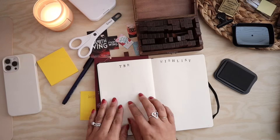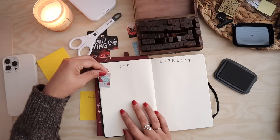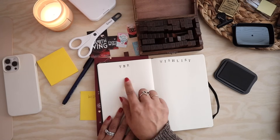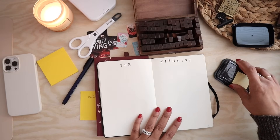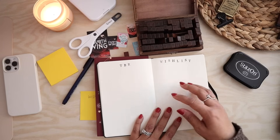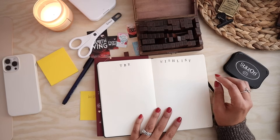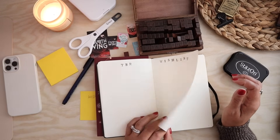My TBR list is going to be books that I have that I intend on reading, and it may just be an actual list — just the name of the book and author. I'm going to let this dry before I write all of that in. The wishlist is going to be books that I want to read but that I don't own. I'm also considering making a Kindle list — books that I would specifically read on my Kindle for whatever reason.